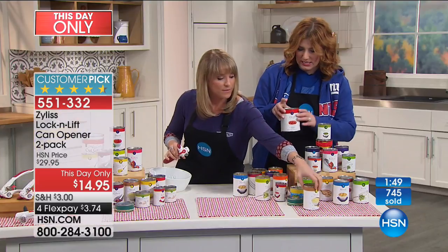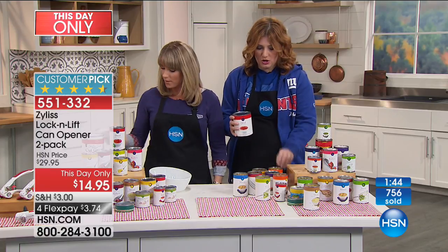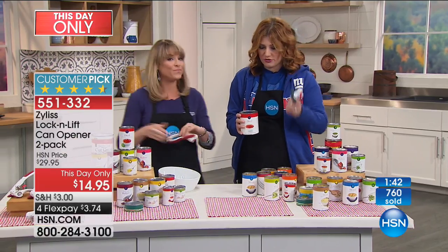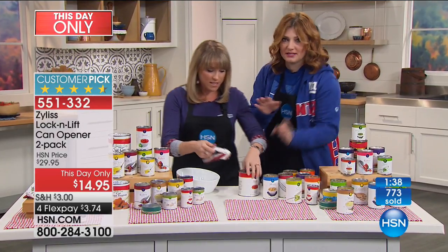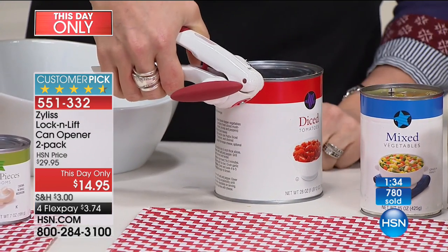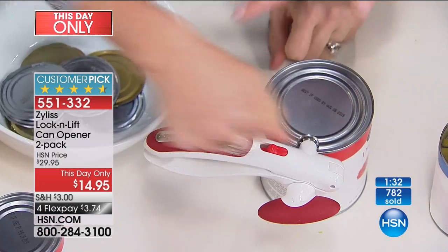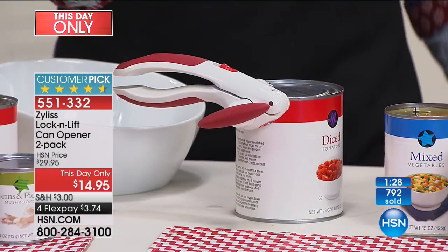Final call on quantity — gray is nearly gone, maybe just a hundred left. How do you attach it to the can? You just take it, open it like a traditional can opener, but then you lock it — and it locks into place without falling off. It's not even difficult to squeeze.